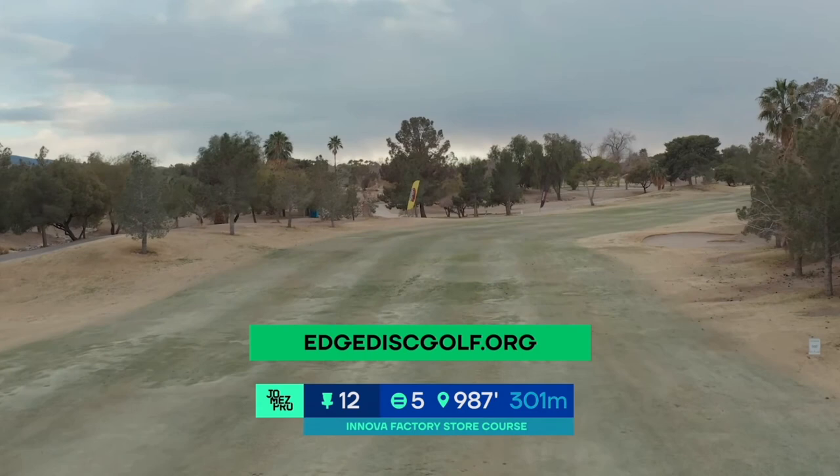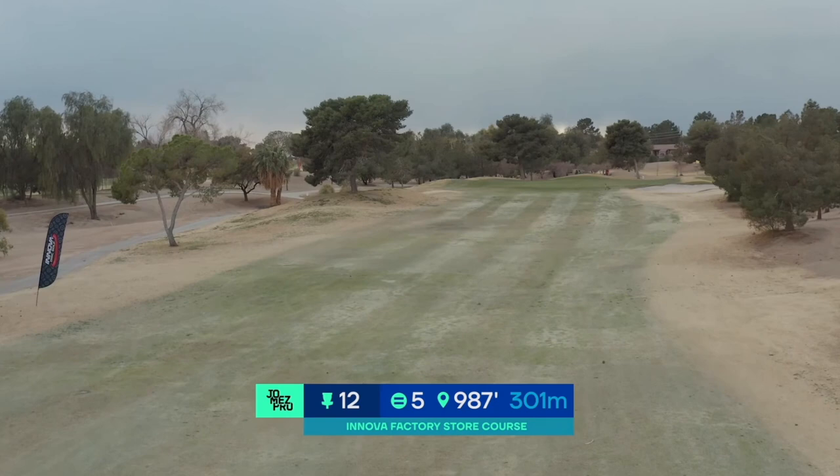The 12th hole at the Innova Factory Store course is a very scorable 987-foot par 5. If you can get 500 feet off the tee, it opens things up for a right-handed forehand, roller, or turnover shot to get you within range of the basket.